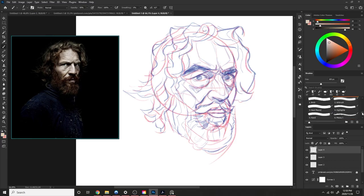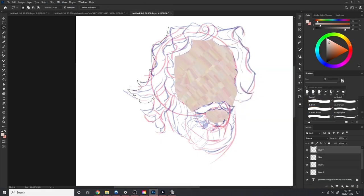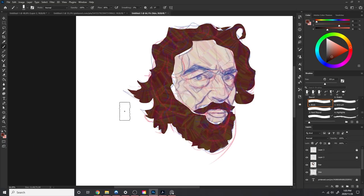Here we are masking out the areas of the face. We're just going to have our lay-in, our skin, turned with the color dynamic brush, same with the hair. This just gives me a nice starting point to start painting this face.